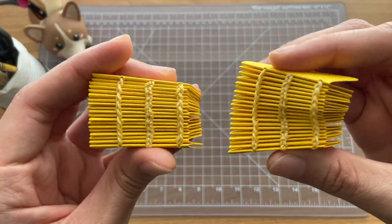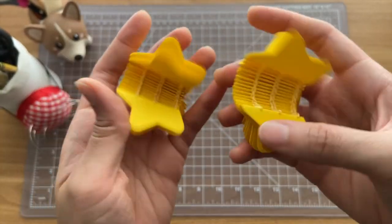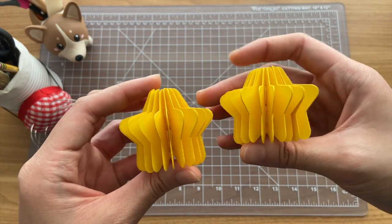And those are all the notebooks that I made in the last two months. Please let me know down in the comments which notebook was your favorite, or if you'd like to see any tutorials of any of the notebooks that I've shown today. Thank you so much for watching, and I hope to see you in the next one.